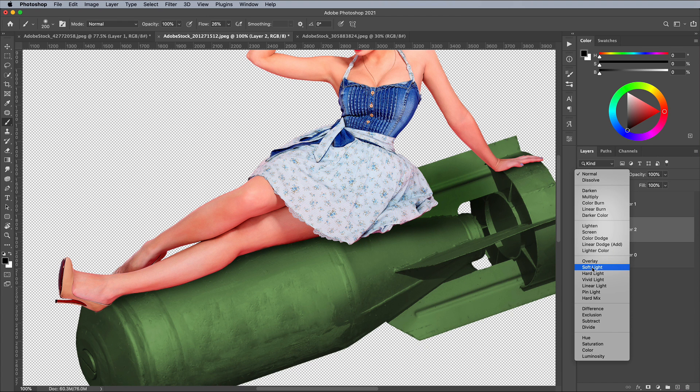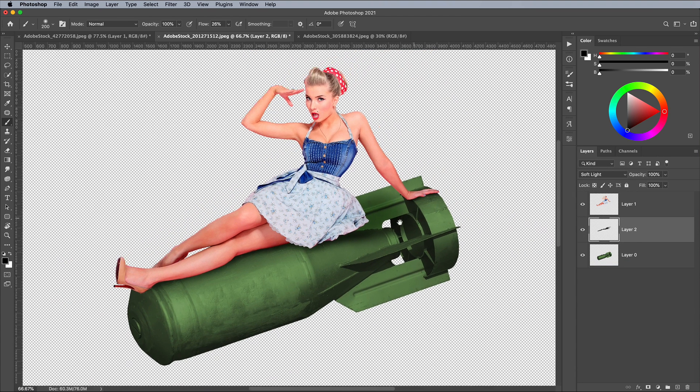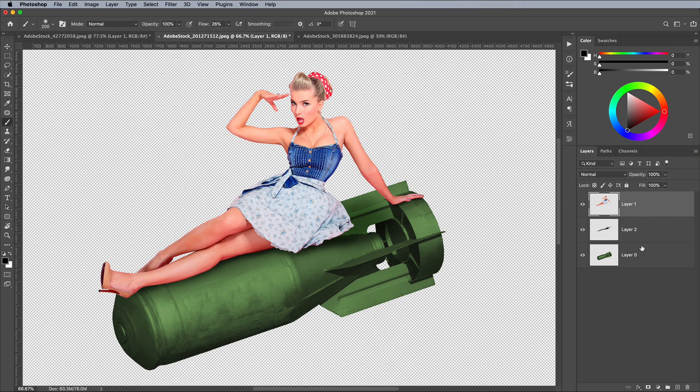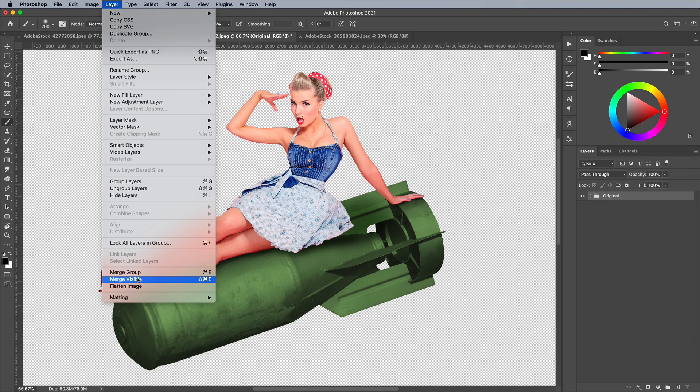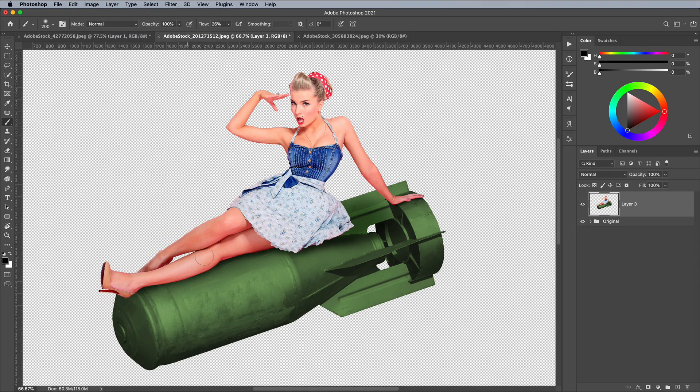Set this layer to Soft Light to allow the black shadow to interact with the colours of the bomb. Shift-click all the layers, then use CMD+G for Group. Give the group the name Original to keep a backup copy. Go to Layer and Merge Visible, but hold the ALT key while clicking to create a merged copy on a new layer. Give this layer the name Diffuse.